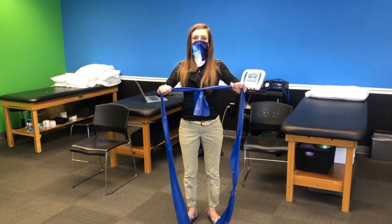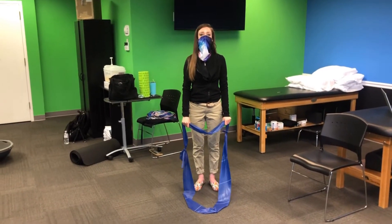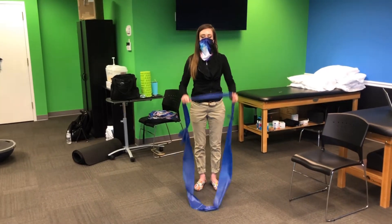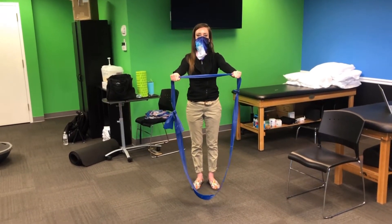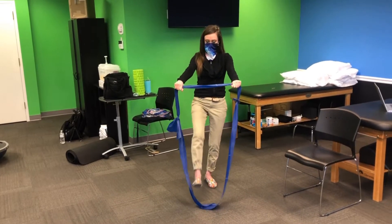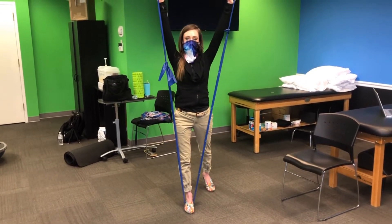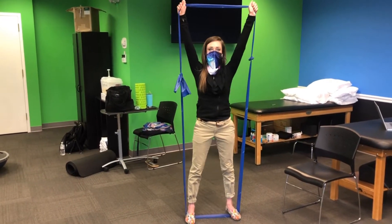The first thing you want to do is tie the two ends of the thera-band together to make a loop. For all of these exercises, you're going to need to stand in the loop. Grip the loop in both hands shoulder-width apart, then put one foot on the thera-band, raise your hands above your shoulder if that's comfortable, and step your other foot on the other side.